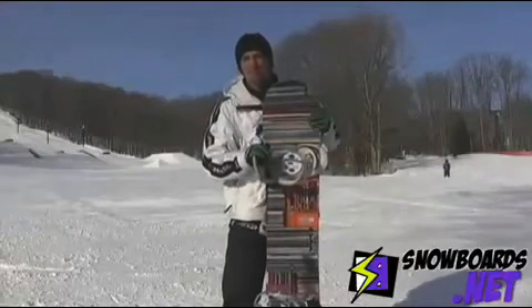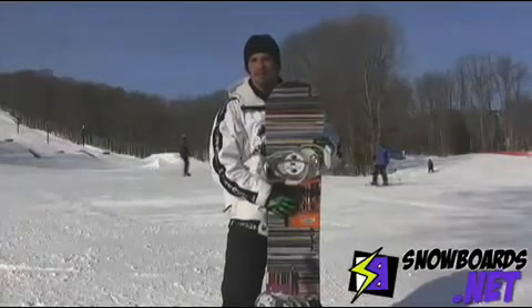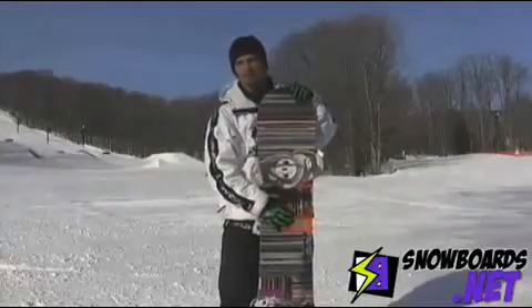I didn't really dislike anything about the snowboard. I had my stance a little too wide for myself, but that was it. It's definitely a park board, so if you hang out in the park, come and check this one out.